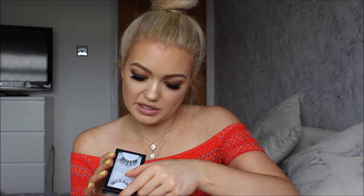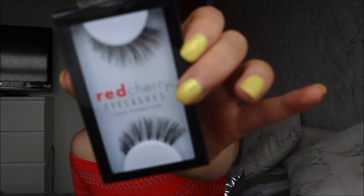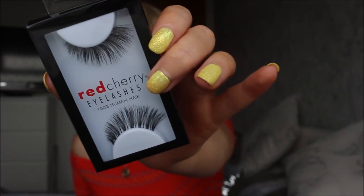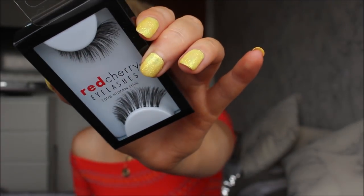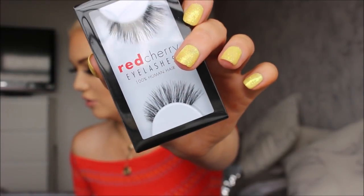I also got some Red Cherry lashes — style 43, 'Stevie.' These are really wispy lashes. I think I've used these ones before, but the packaging is much nicer than the old packaging. They remind me of the Ardell Demi Wispies but longer, so I really like those ones as well for a more natural look.